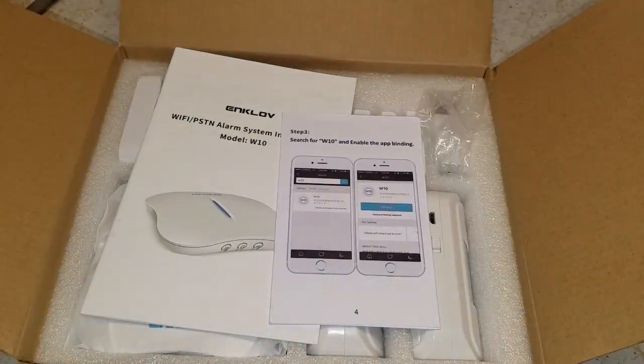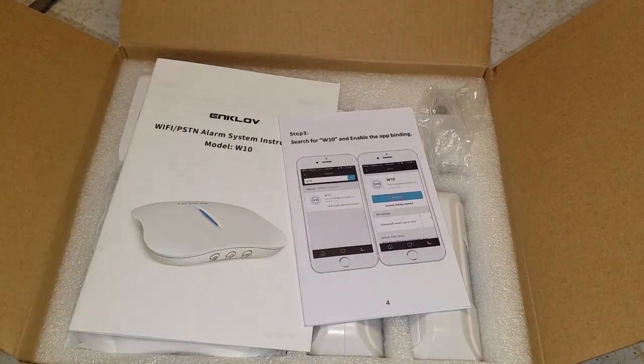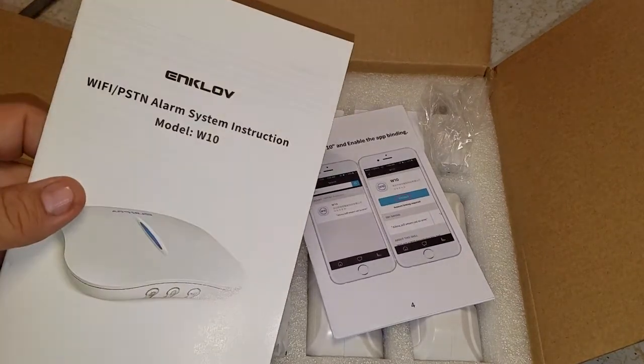I went ahead, got online, and downloaded the app on my phone and signed up, set the account up. I've linked it to my Amazon Echo, so we can do voice commands with a PIN number — so you just can't go outside and say 'disable the alarm system.' I haven't gotten to that yet, I don't know much about it yet, but I'll figure it out.